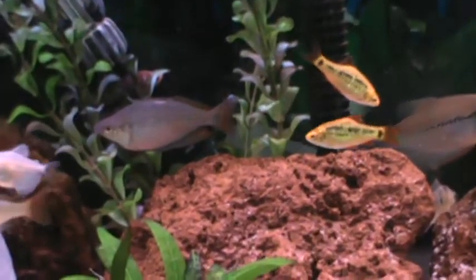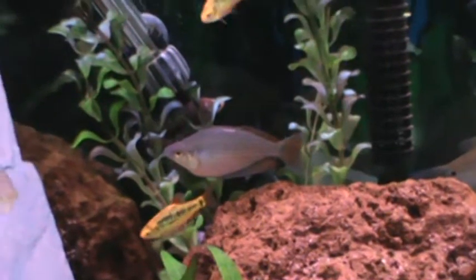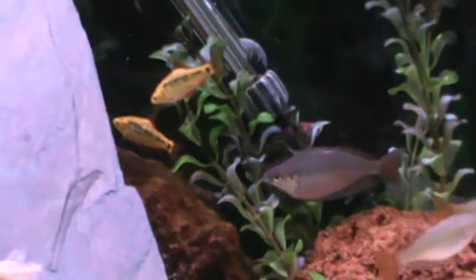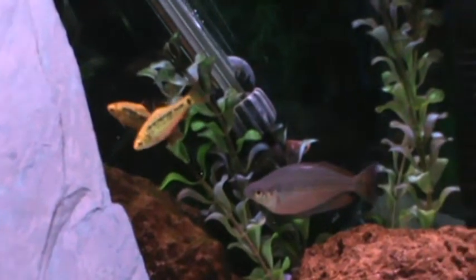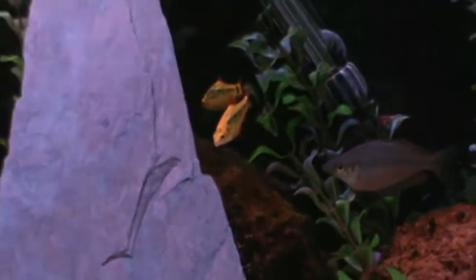They're going to lay the eggs on it. After they do lay the eggs, you do want to remove the parents. These guys eat their eggs real quick, and if they don't eat the eggs, they eat the young big time. So you definitely want to take them out pretty quick. After about 2-3 days the fry become free swimming.